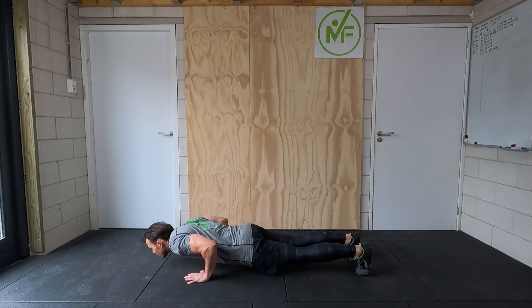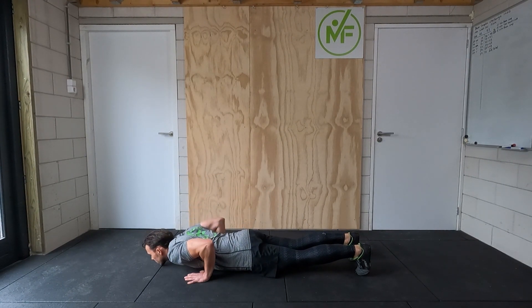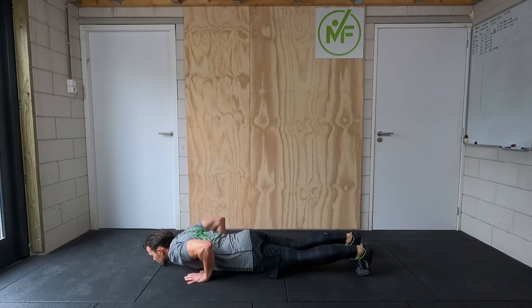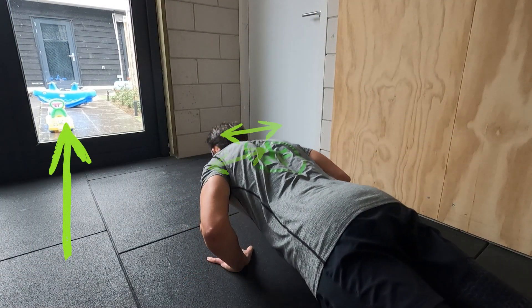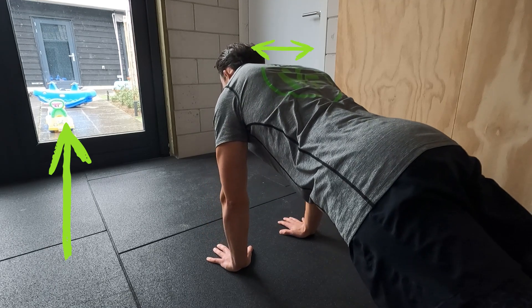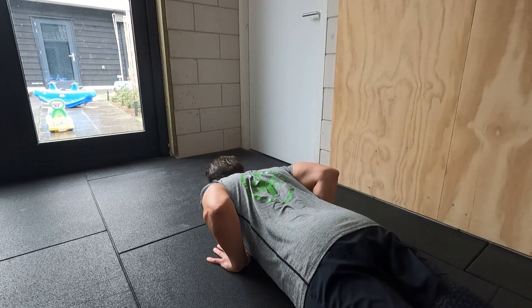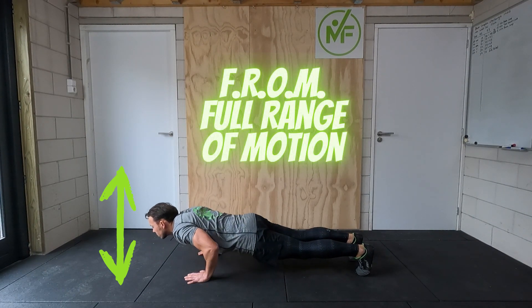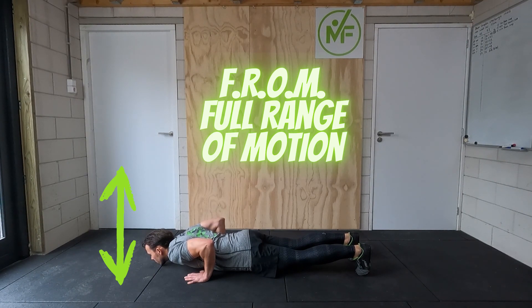On the way up, keep holding the same tension in your core, hips, and legs. Push up from the ground with your elbows still close to your body, pointed backwards. Actively protract your scapulas on the way up until you've reached the end of the movement. Always use full range of motion, because you want to train every part of your muscle — and that can only be achieved with a full range of motion.